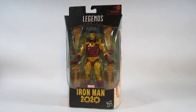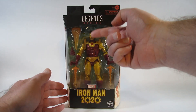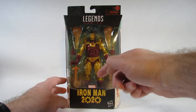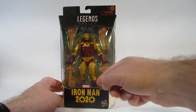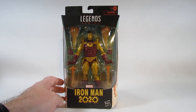It comes in this wonderful window package. We have a window where we can see the action figure and all the accessories. We can see that all of the accessories are here and the action figure as well. No real rattling when shaken, so we can at least determine that it's in pretty good shape, though we won't know for certain until we actually open it.